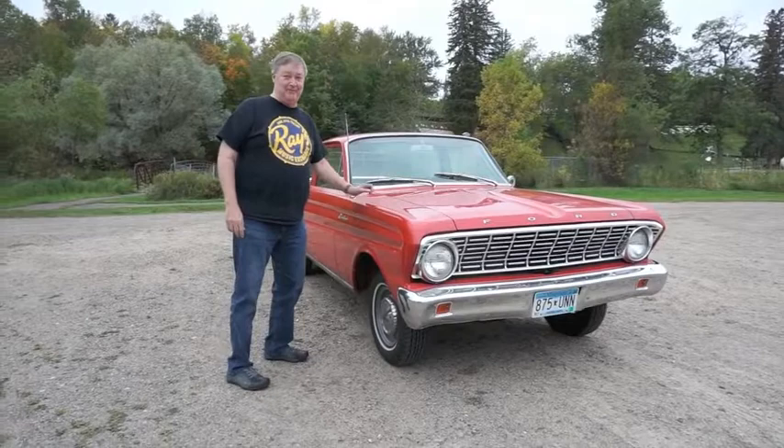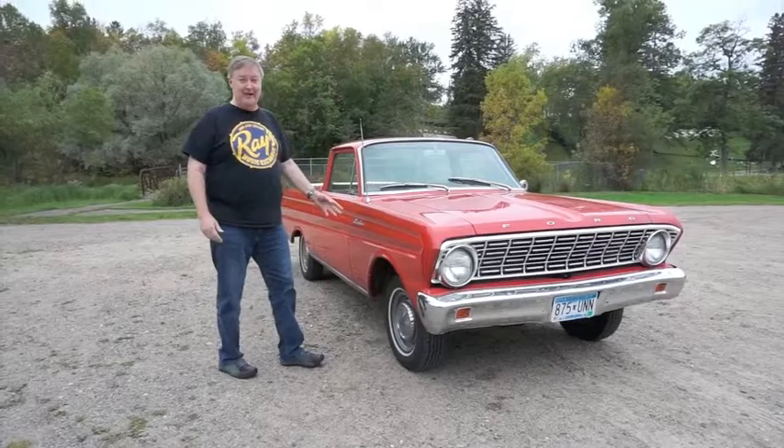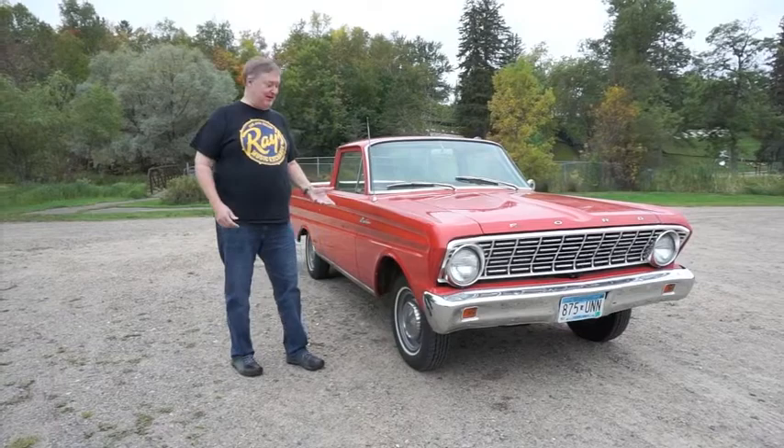Here's our 1964 Ranchero. We call it a survivor. It's all original except for mechanical work that's been done, and I thought it would be easier to show you that it doesn't have any rust in a video than in a still picture.